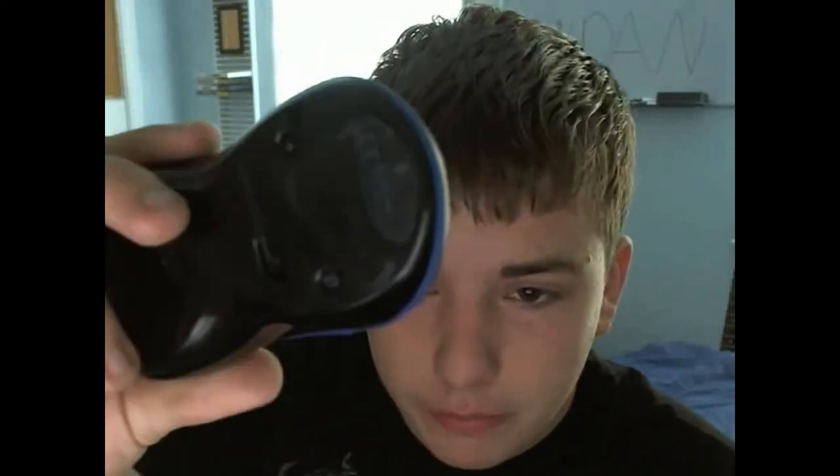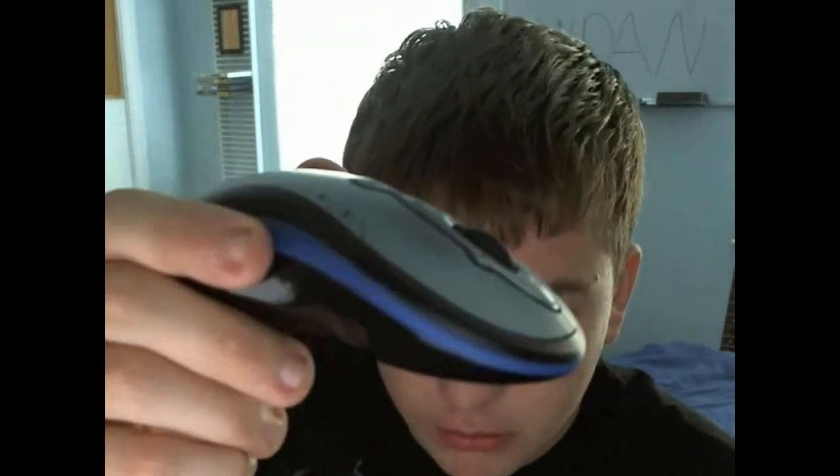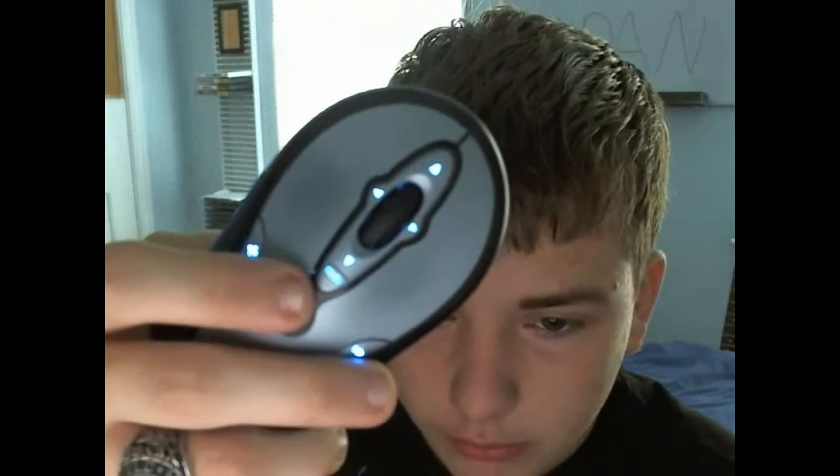They came in blue and red. I'm not sure if they still sell them today, but they came in blue and red. This is a media mouse, as I said. It lights up — how nice.